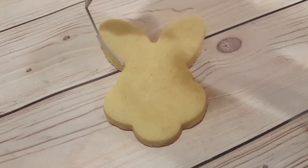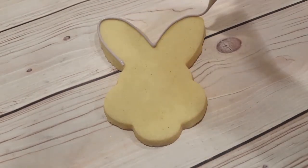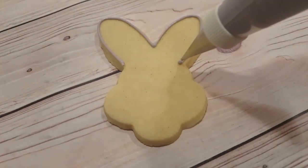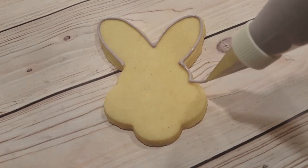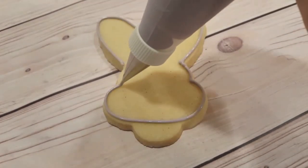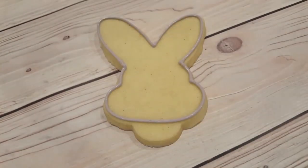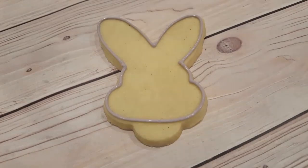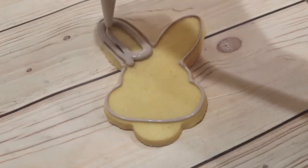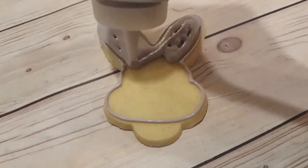Next I'm working on my purple bunny, and this is a mixture of purple again with a touch of brown or black just to mute it a little bit. I'm outlining the outside like I did with the previous one, disregarding the little bump at the bottom because that's going to be his tail, and I'm going to fill it in with the same color in a squeeze bottle in a flooding consistency. I'll use my scribe tool to even everything out and get rid of any air bubbles.